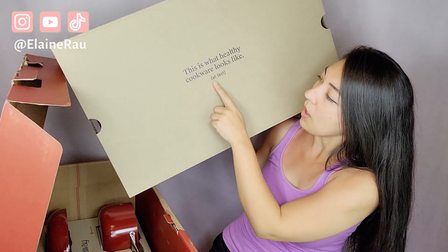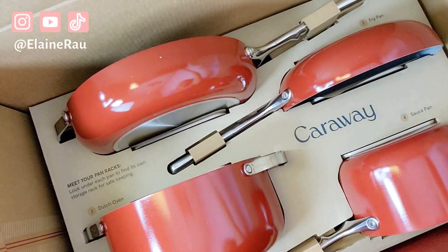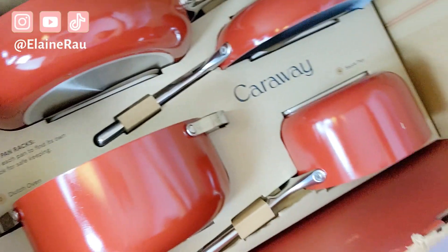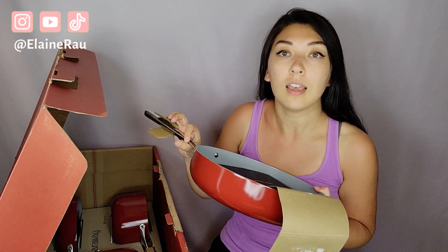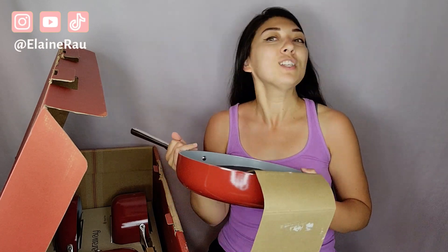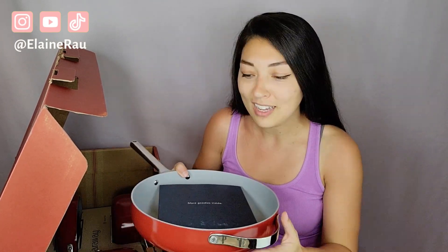This is what healthy cookware looks like at last! There's lots of packaging, which is good because we want to make sure the set doesn't come damaged. Super nice, neatly tucked in there — branding wise, super nice. I'm super excited to check out these new pots and pans because I haven't had a pot and pan change since college. This is going to be my first ever set of cookware — we had our wedding overseas and I didn't even have a registry. So I'm so thankful and so excited for Caraway.